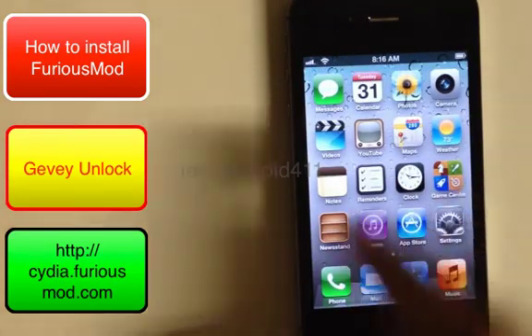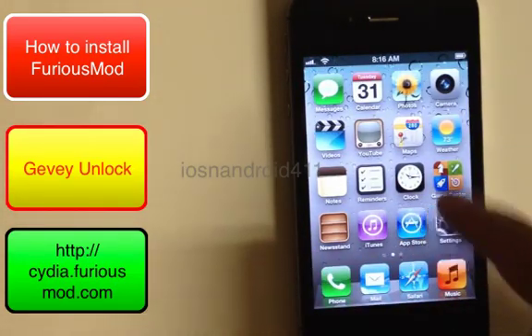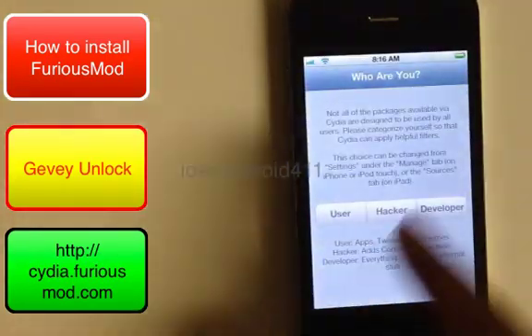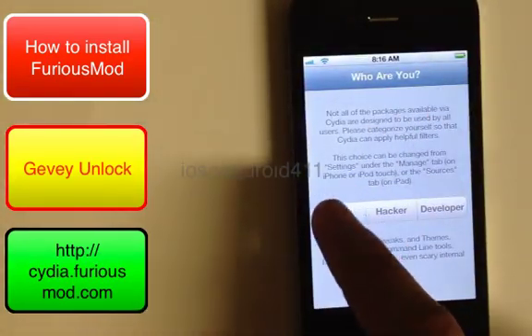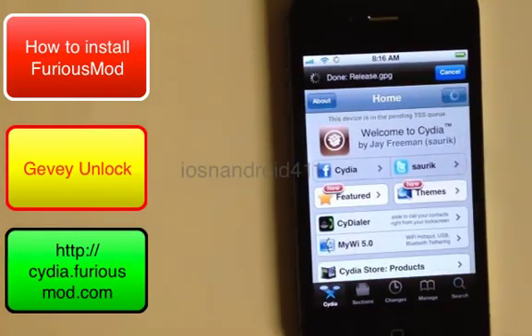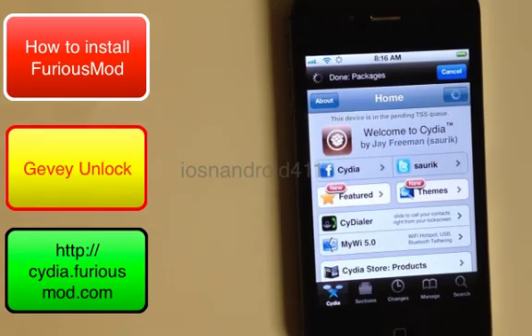After Cydia updates, it will take you back to the home screen. Go back into Cydia again. It will ask you who you are — select 'User' and tap Done. Then just let it finish updating and downloading.